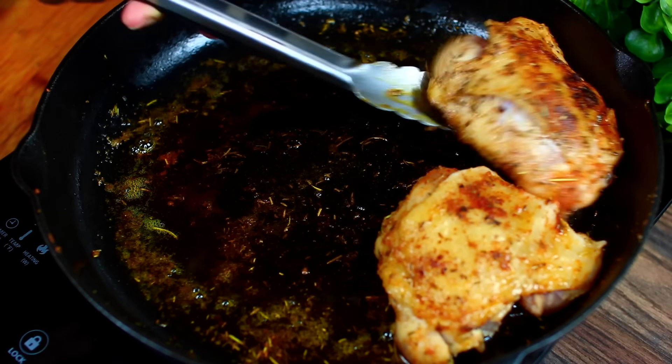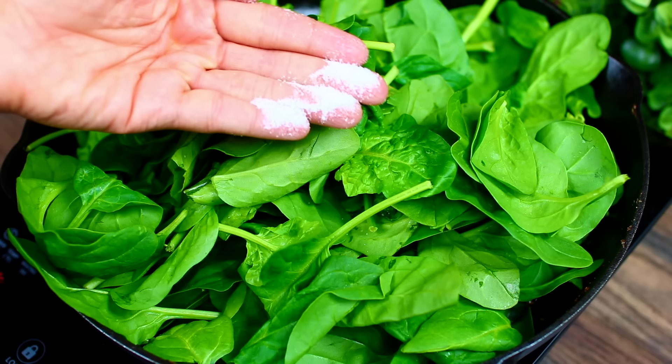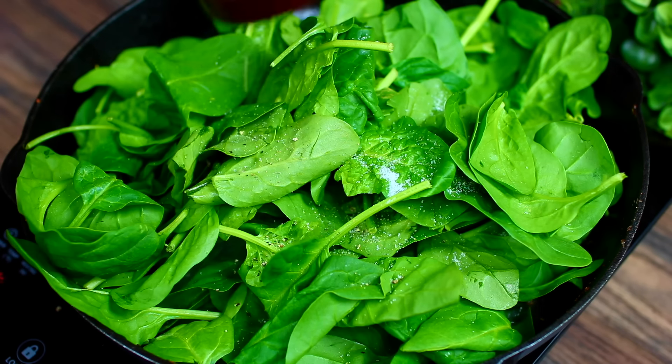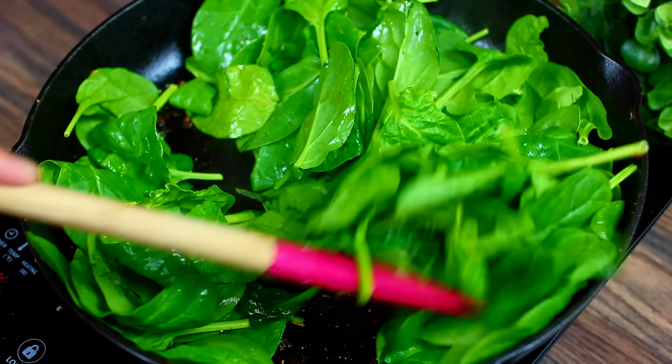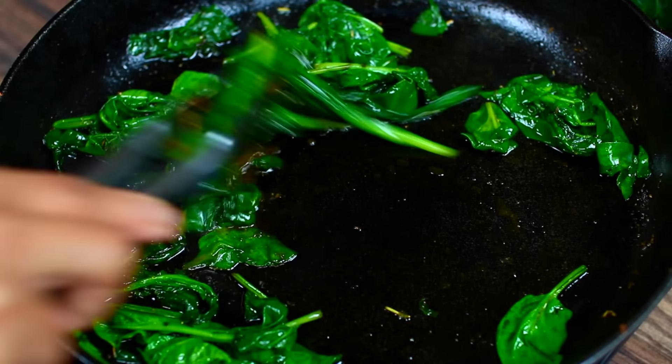In the same pan we're going to sauté some spinach. Season the spinach with salt and pepper and cook until they wilt down, then remove from the pan and set aside for later.